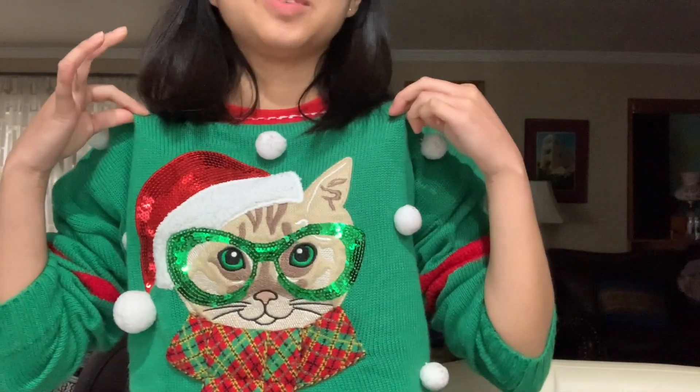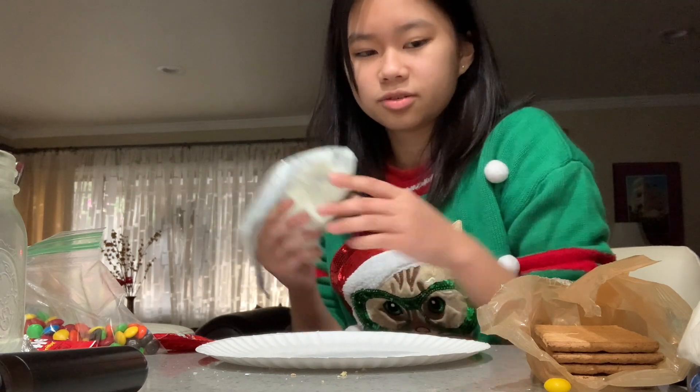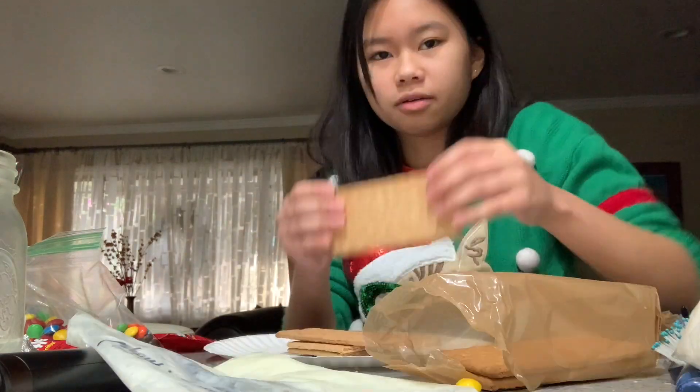Roll up my sleeve — y'all ain't ready, you see this Christmas sweater? Okay, first thing I'm going to do is glue the pieces of gingerbread to the base so that they won't fall while I'm building the other sections.